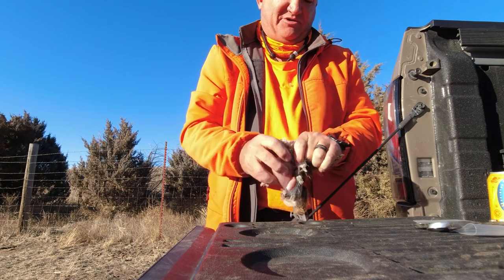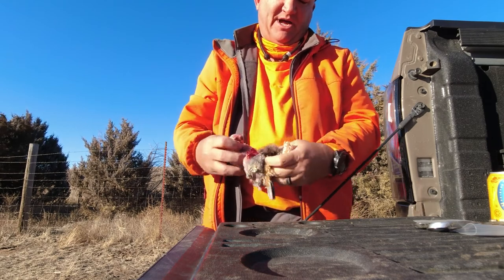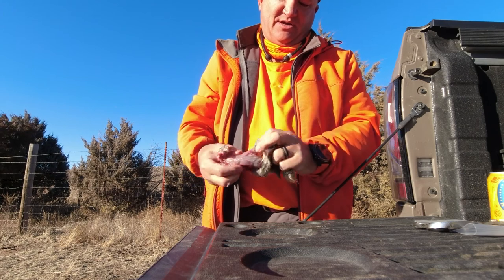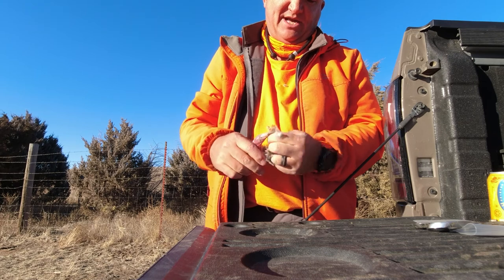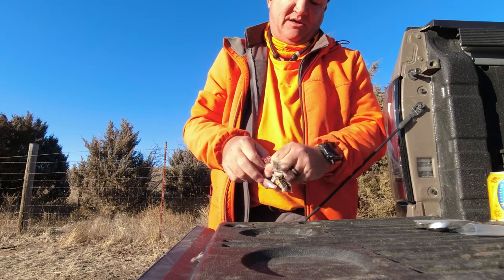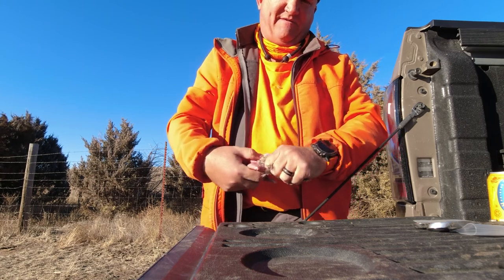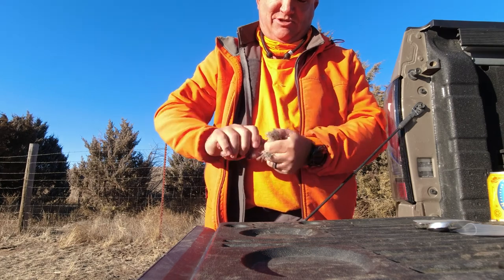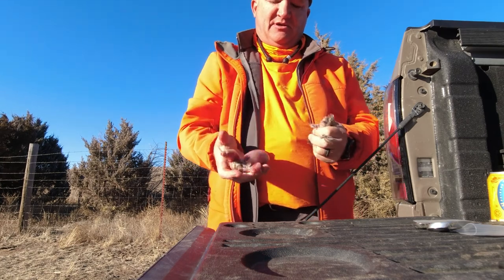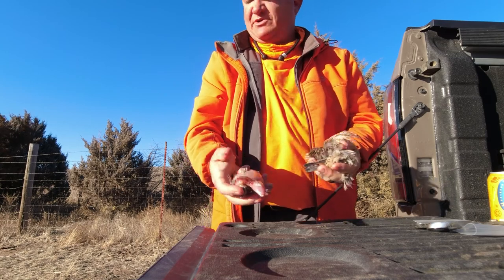Come over those shoulders, re-cut the wings, pull back across the back, pull the skin off the legs, and then you'll end up with the tail. If you grab at the base of the tail and just twist, you'll get it completely off. There's the skin, there's the bird.